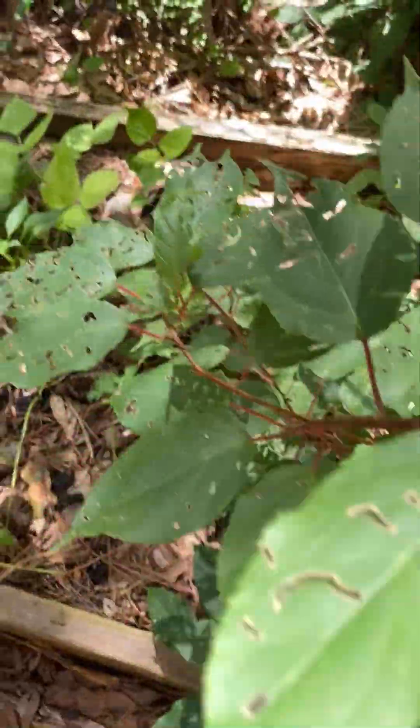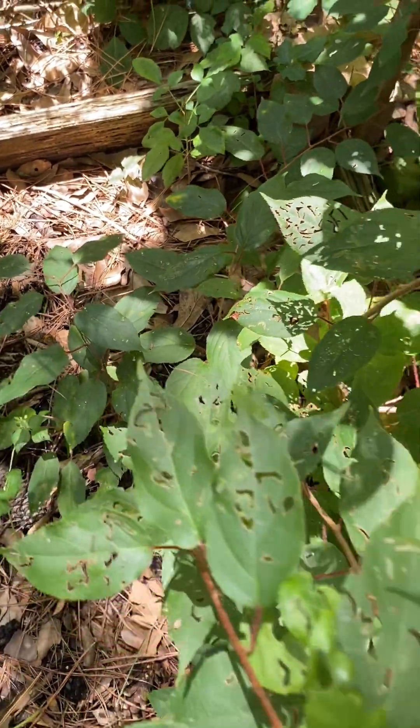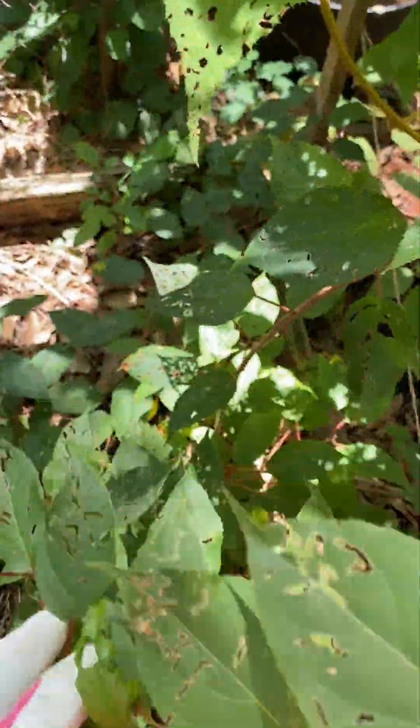Over here I have a kiwi vine, and I have another kiwi vine on this side as well.